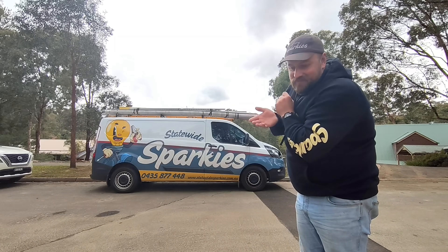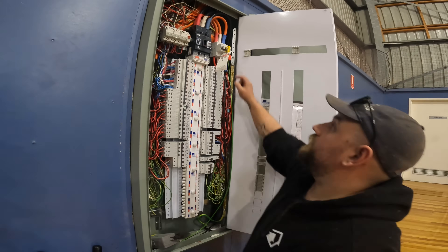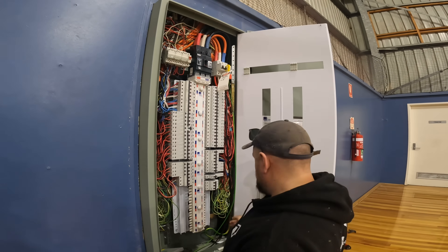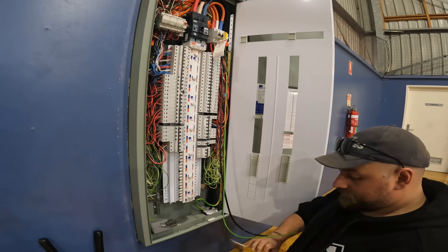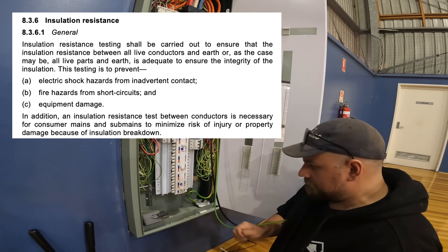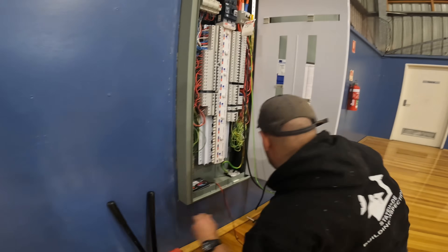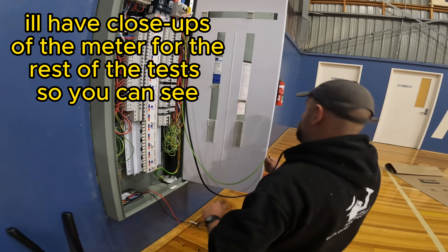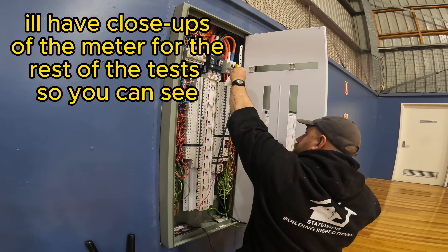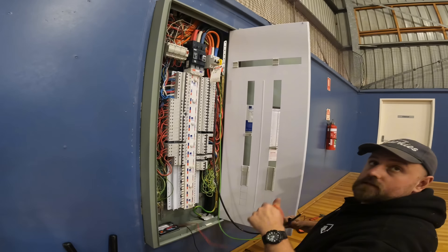So enjoy a bit of entertainment. If you have any questions, put them in the comments and enjoy the video. So we're ready to hook up this cable. We're still locked up here. I've fit all the outgoings to the isolator already, but I haven't fit off the neutral or earth. So we're going to do a quick IR test. I've got some brand new Fluke leads because I lost my Kyoritsu leads. So what this is doing is testing the resistance of insulation — how protective this insulation is from all the other cables so that nothing short circuits or anything like that.